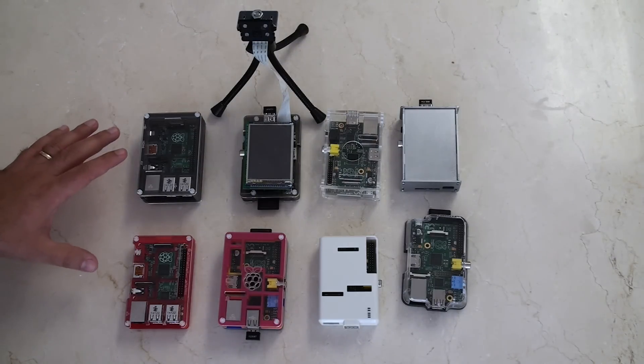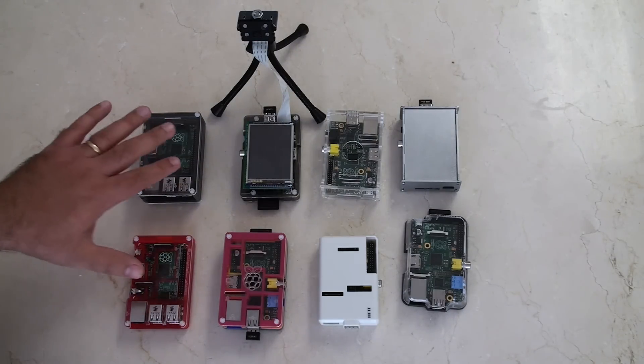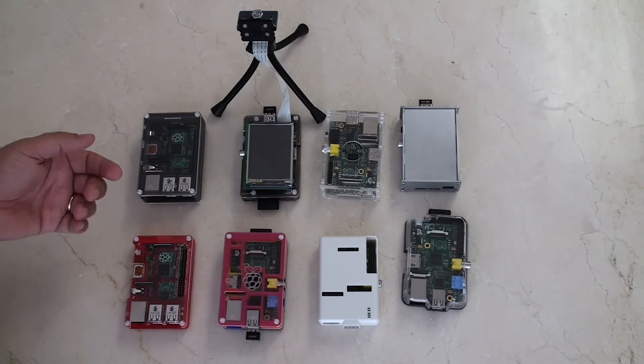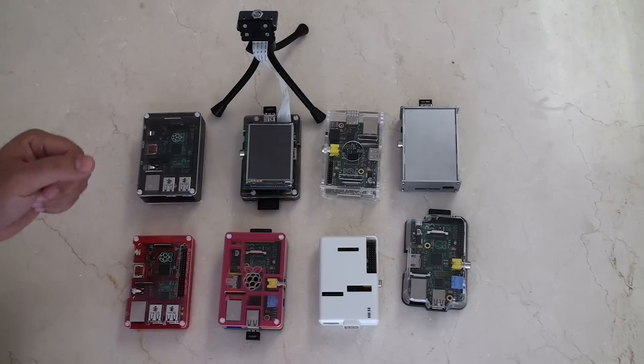Hi guys. I've got a number of Raspberry Pis here, and I've got a number of Raspberry Pi cases. So I thought what I'd do is give you a quick review of what I think makes a good case versus what I think makes a not so good case.